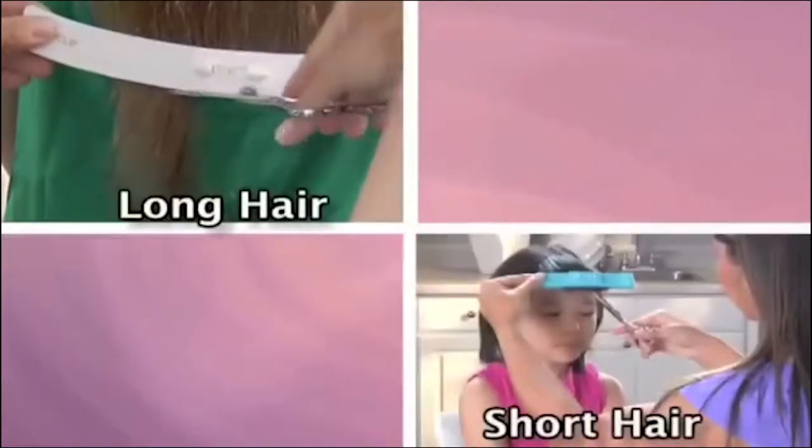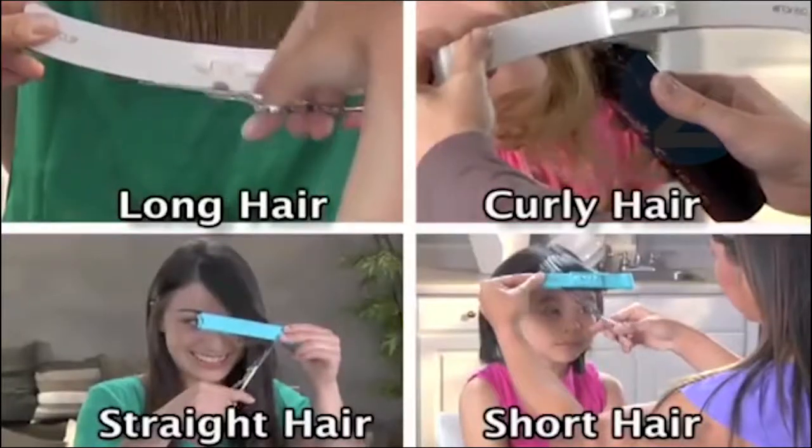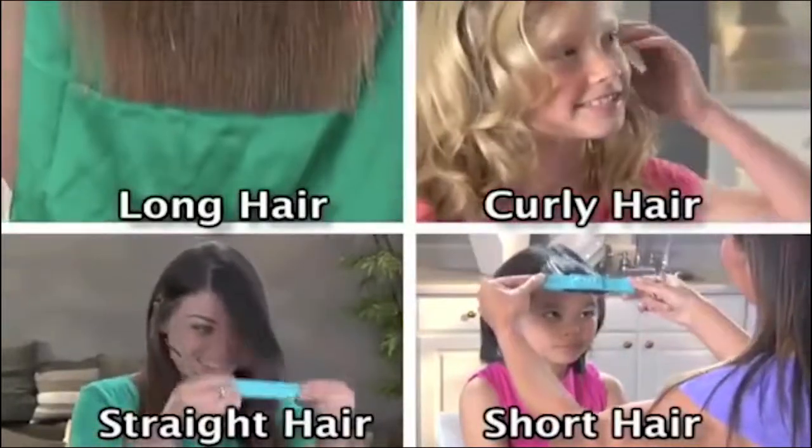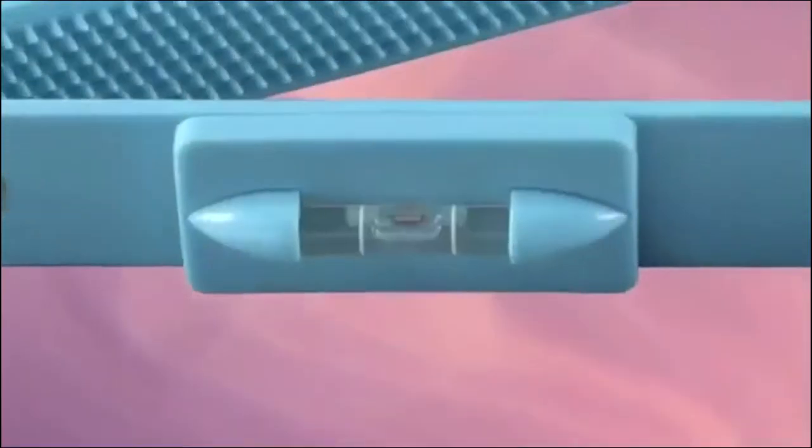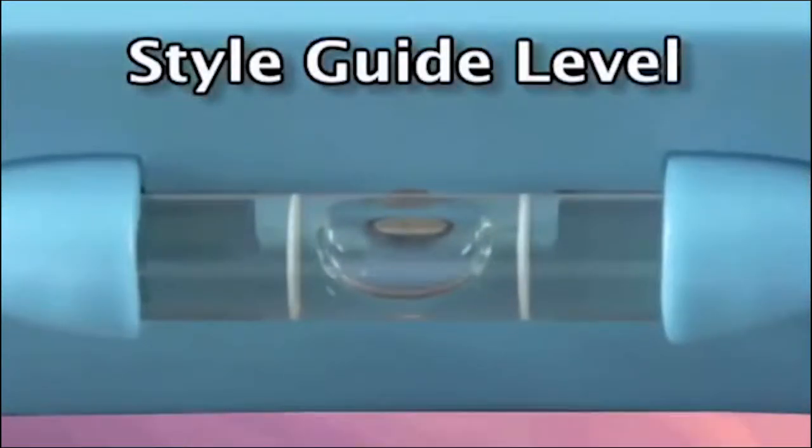Long hair, short hair, straight, or curly — all beautiful and styled with the CreaClip, and all without spending a fortune at the salon. Great for moms, dads, teenagers, and kids — the whole family. The secret is in this Style Guide level for balanced cuts every time.